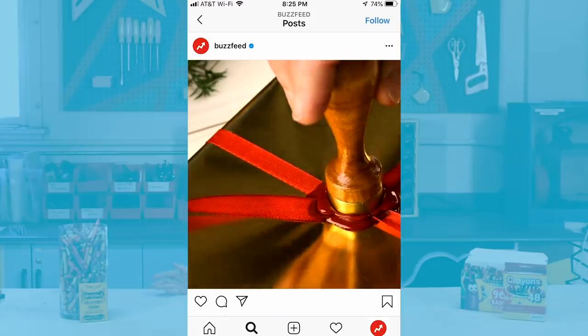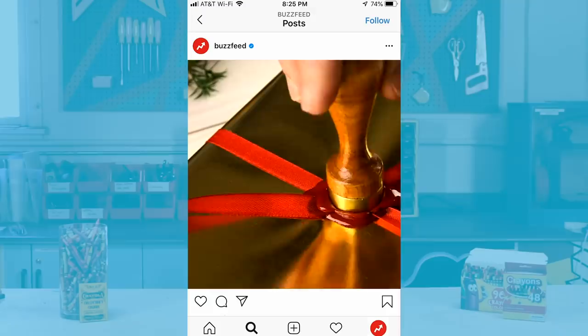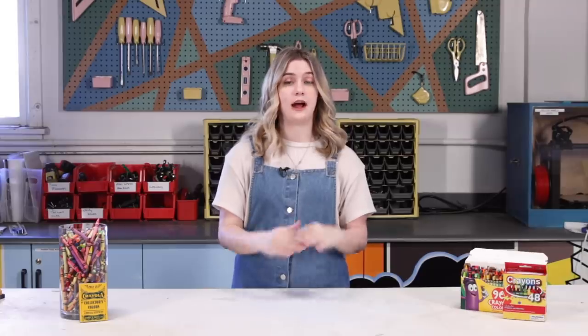I fell down a real rabbit hole on the internet the other day watching people stamp these wax seals. On Instagram especially I was watching a lot of Ripples Paper Lover and also JW Lettering. I watched hours of it and my whole thought the entire time was 'I gotta do that.' Since I'm definitely not getting married anytime soon, I'm only doing this for the fun colors and the craft.